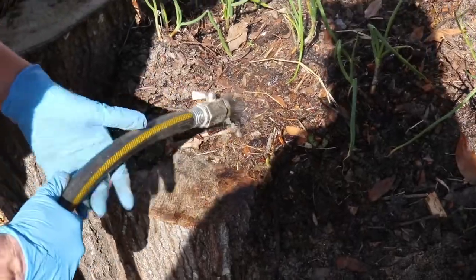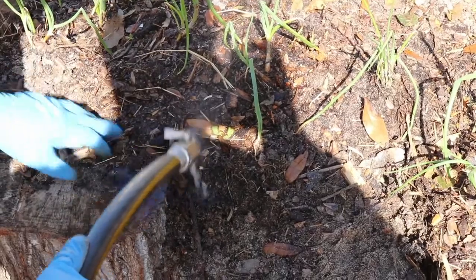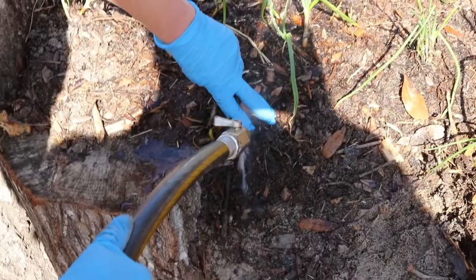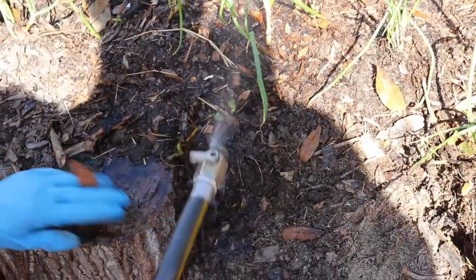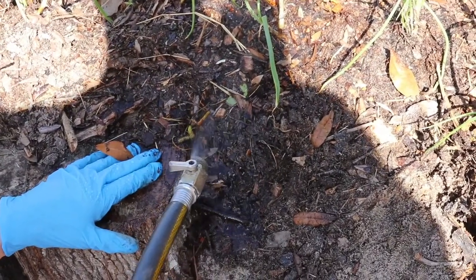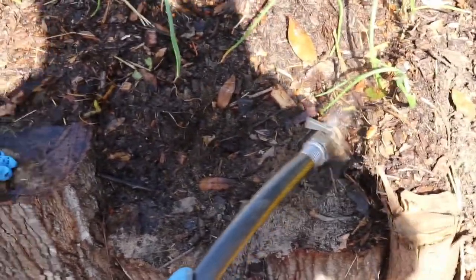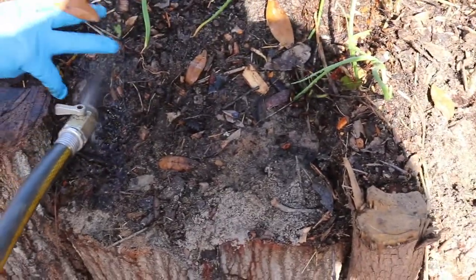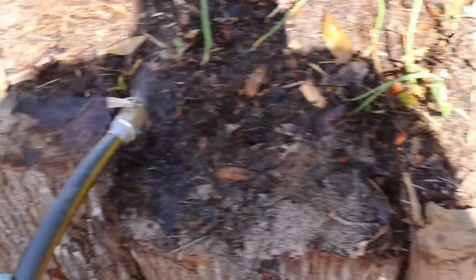Now when watering these, since the roots are kind of in there, we're going to water long and slow — we want to get this whole area moist. We're going to water it deep so this whole area gets really moist, and go back over it a couple times. Then we're going to check our placement to make sure all the green is above the ground and all the roots are below the ground. It's really simple.